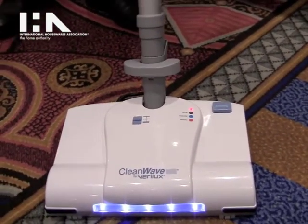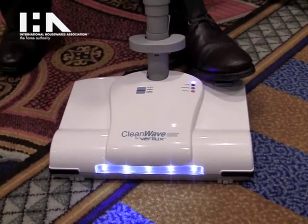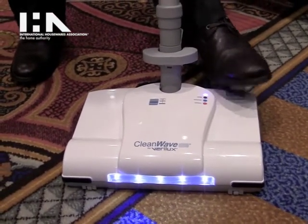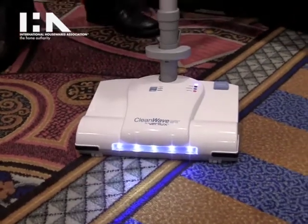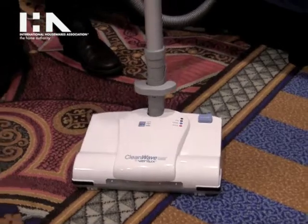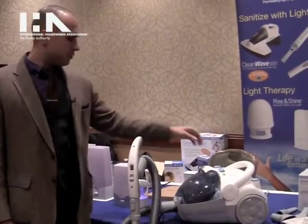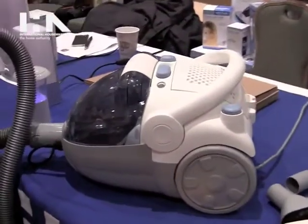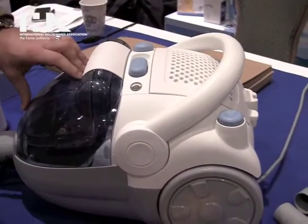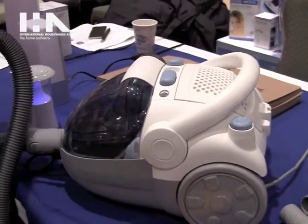You can also use it in another setting without sanitizing and just vacuum, or sanitizing alone. This vacuum has 1400 watts of power and is also bagless, so it's much easier to keep clean. You don't have to worry about buying bags all the time. This two-liter container holds quite a bit of debris and you just take it out and empty it when you're done.